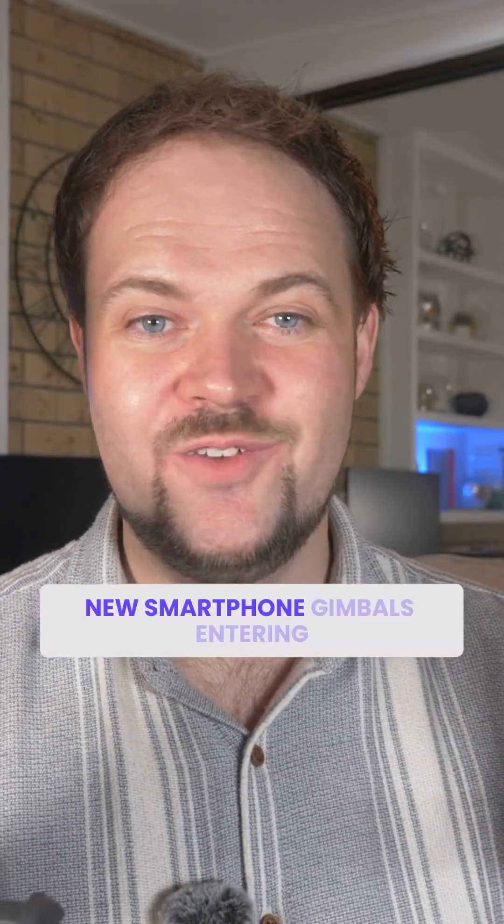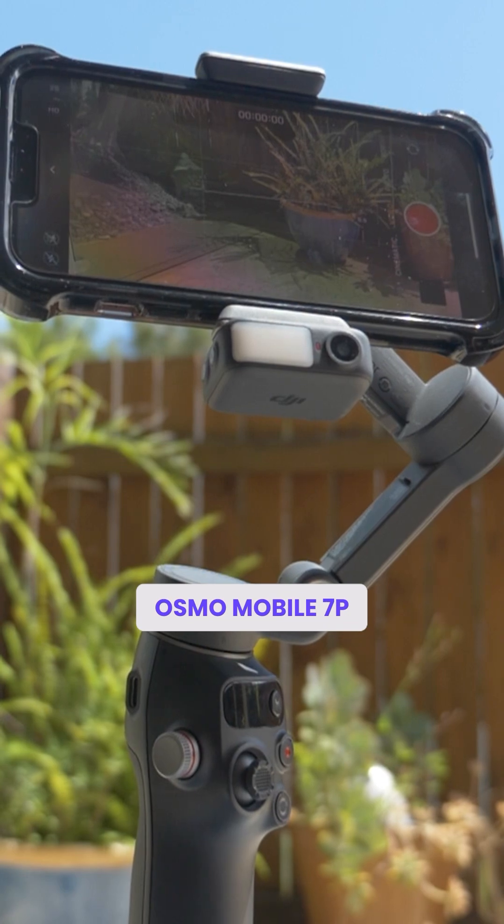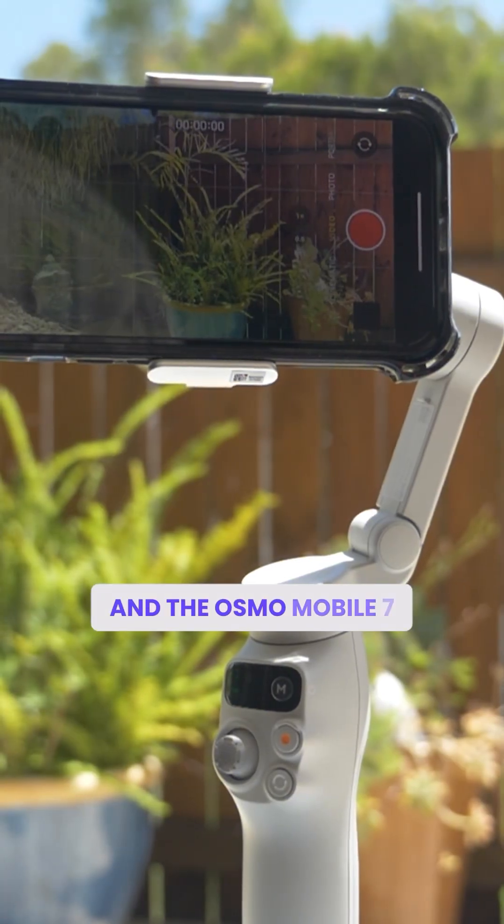We've got two new smartphone gimbals entering the race: the Osmo Mobile 7P, which is their pro version, and the Osmo Mobile 7.